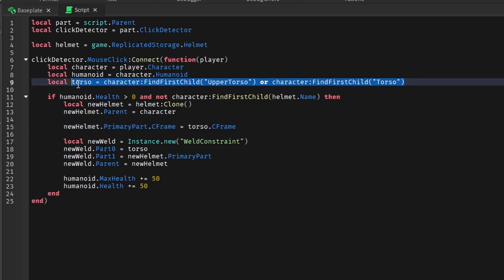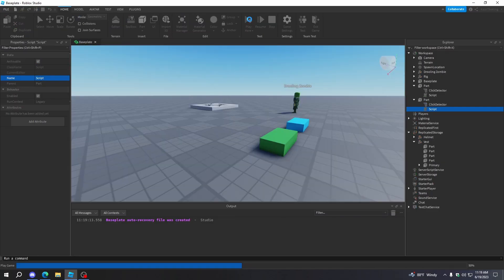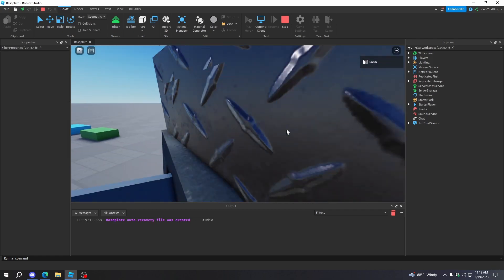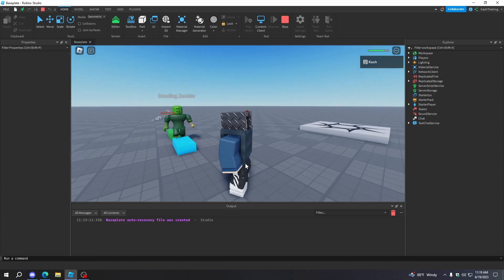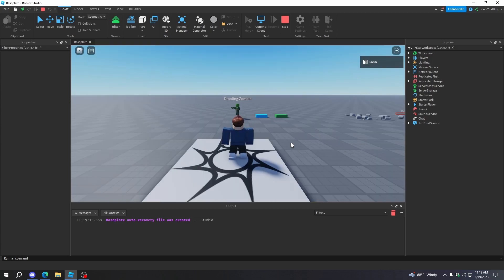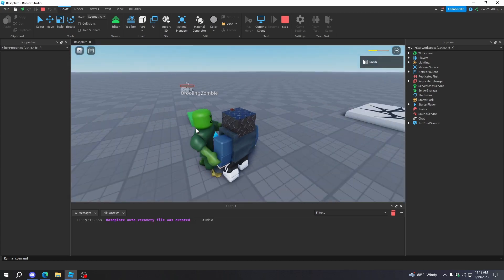Using character.Head isn't best practice — I'd normally recommend FindFirstChild or WaitForChild — but for simplicity it works here, and I'll show more advanced approaches in future videos. Now everything should be good. If we try this out, we should be able to equip both the helmet and the vest. With both equipped, I now have 200 health and the zombie can't do much to me. You could do the exact same thing for every part of the body. This is pretty cool — now we have a working armor system, including a vest and a helmet.